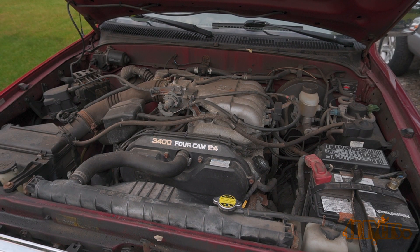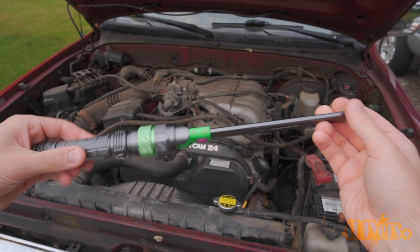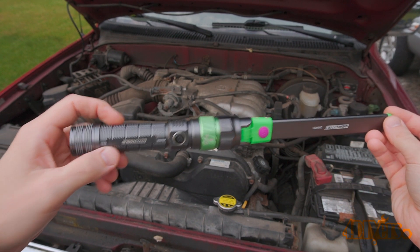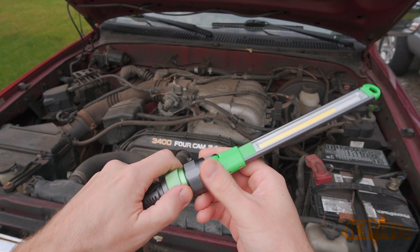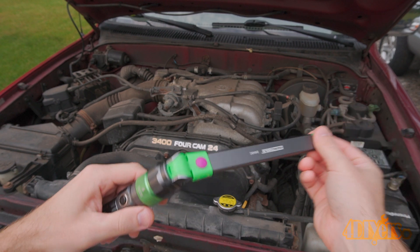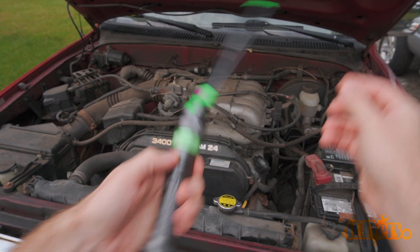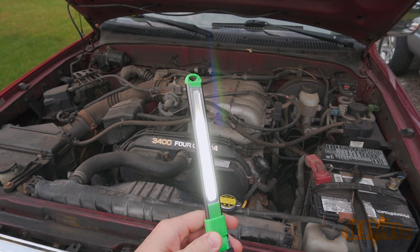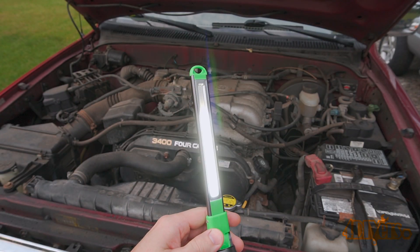Beyond the safety glasses you'll also need a UV light. For this I'm using my OEM Tools 24648 rechargeable multi-head work light set — a link to this will be included in the video description from Mobile Distributor Supply. It comes with three different light heads. Right now you're seeing the dual function inspection light which is 350 lumens with a UV setting that is toggled using the button on the attachment.